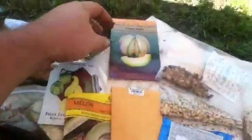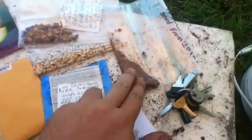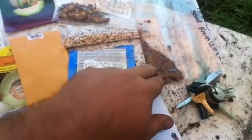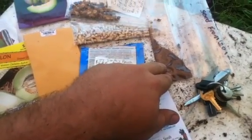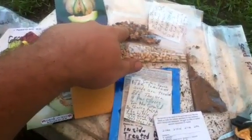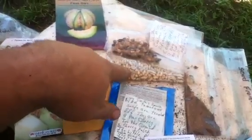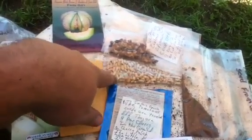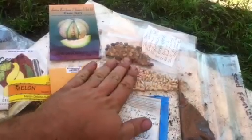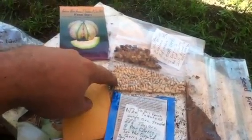He also sent me some seeds. I got tobacco seeds — he said a teaspoon was enough to plant a hundred acres, so that's pretty cool. New Zealand spinach, yard-long beans — them are the three-foot beans I was telling everybody about last night. He said they were real good in an Asian stir fry.